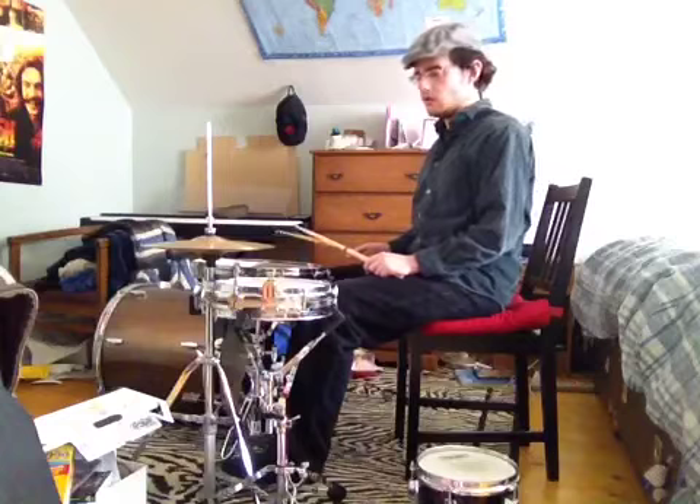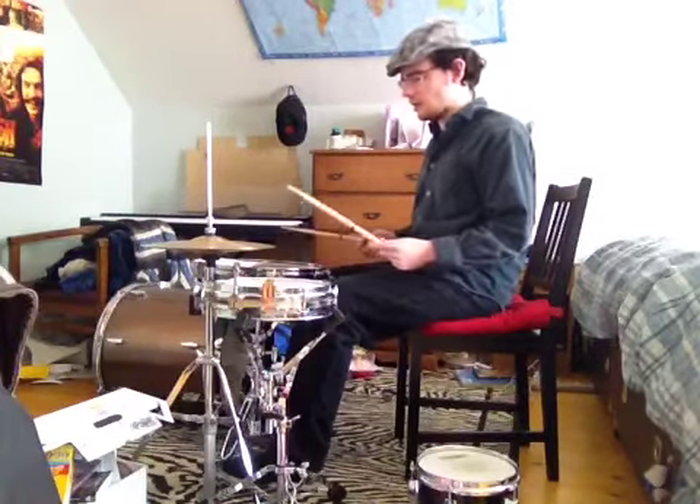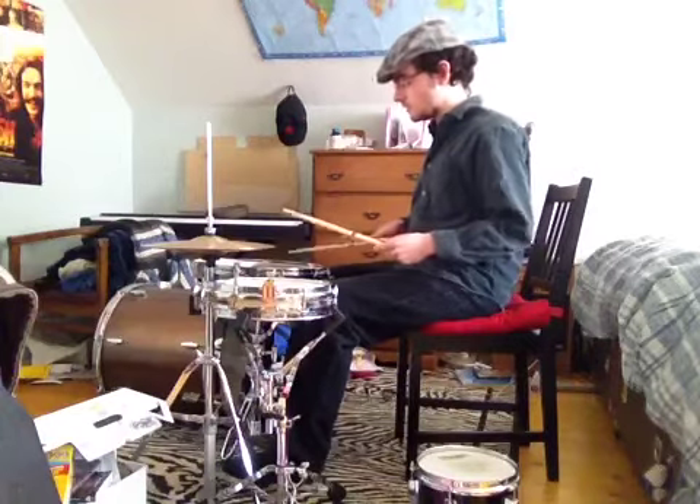Just with the left hand louder where it needs to be. Slowly and then quickly, it sounds like this.